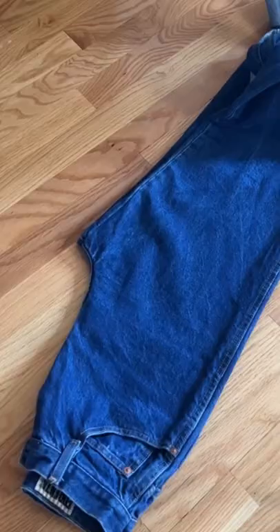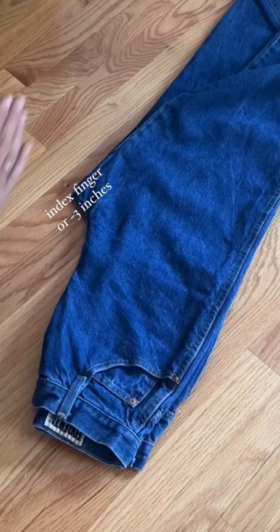How to make the most flattering jean shorts. Start by marking your inseam, which is three inches or about the size of your index finger. From that point, measure straight across and minus one inch. It will result in a little bit of a diagonal.